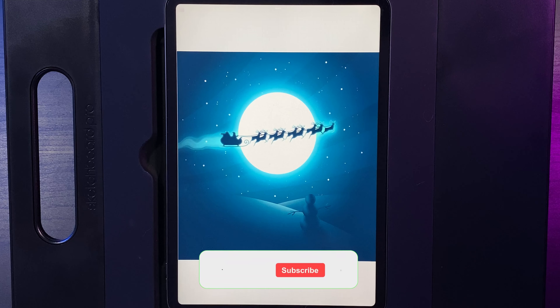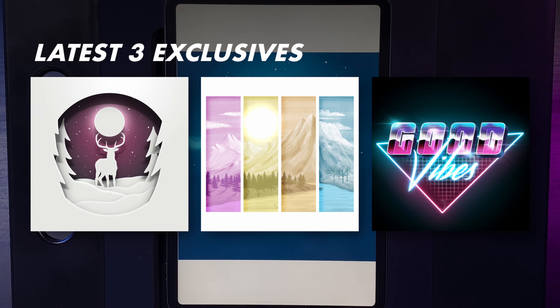If you're new here I post Procreate content every single week, so if you'd like some tutorials to follow along with hit that subscribe button down below and turn on the notification bell. If you can't get enough Joel Create tutorials there's a link down below to my Patreon where you get access to even more tutorials every single month. I'll throw up the latest three on the screen now and with all that said let's get started.